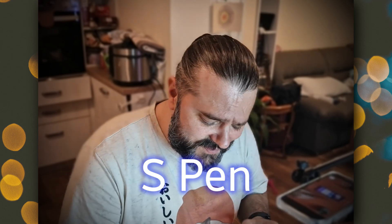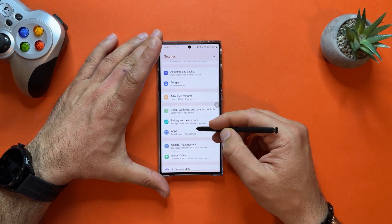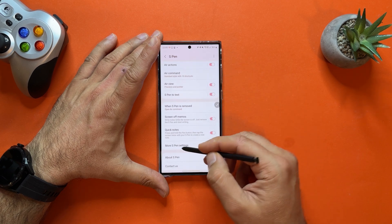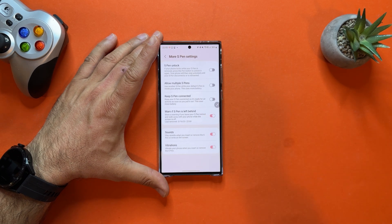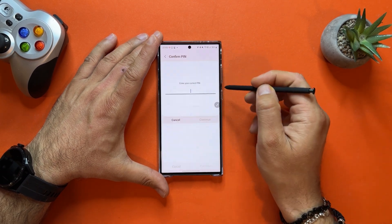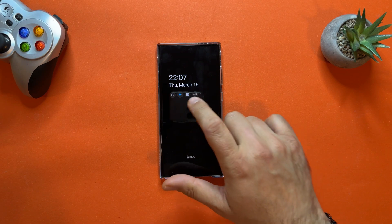With the S Pen out, the next four tips are about it. Go to Settings, Advanced Features, S Pen, then More S Pen Settings. One of the best options is S Pen Unlock: if your phone locks while the S Pen is removed, press the S Pen button to unlock it — your phone stays unlocked until the S Pen disconnects. After enabling it and locking the phone, just double-click — swipe to unlock. No PIN, no face recognition needed. The S Pen unlock does it.